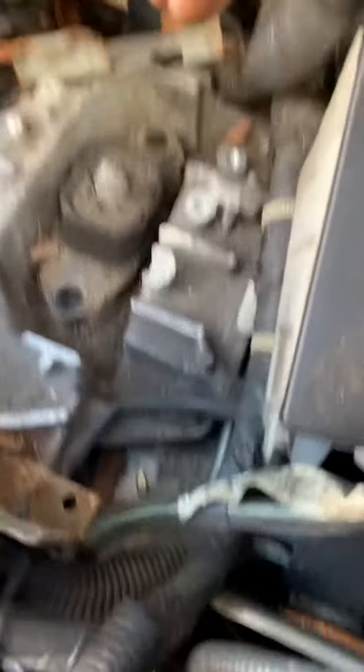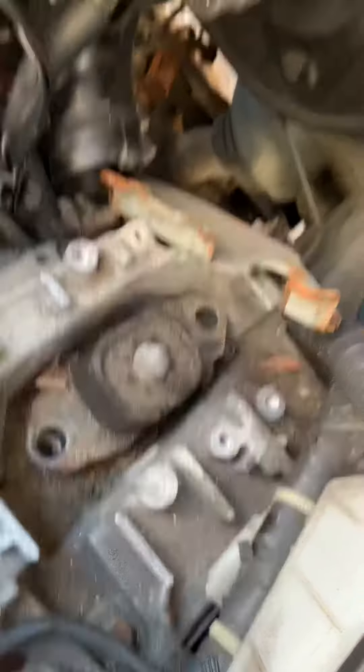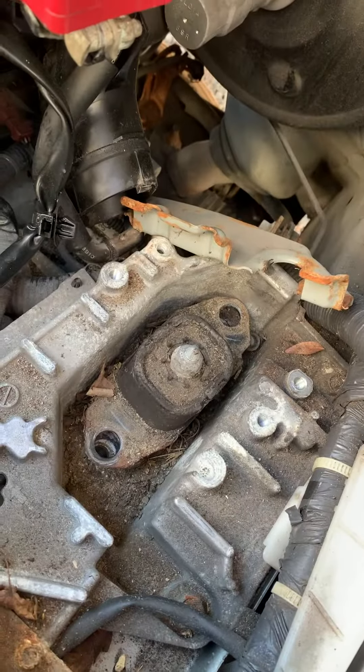Take the battery out, take the air filter out, and open these two engine mount bolts — not that one, this one and that one. Then jack up the transmission about 2 cm so you can pop the bolt out.